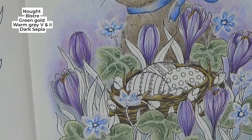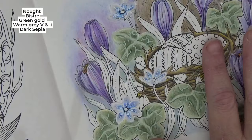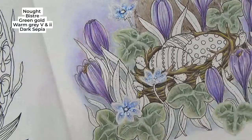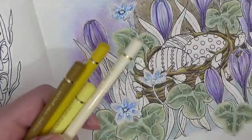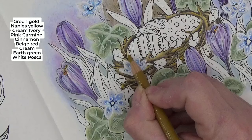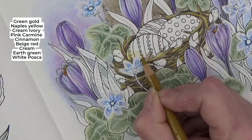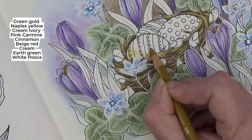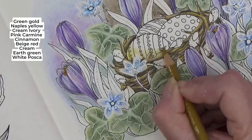We've got these eggs to do. I want to continue with the soft and lovely Easter theme, so I'm going to do pink, yellow, and soft green. For our yellow egg I've got green gold, Naples yellow, cream, and we're going to use a bit of ivory to blend that out at the top. I'm going in with green gold down the bottom here — this is going to be our darkest colour. It's a very pretty colour, this green gold, and quite helpful for giving us a shadow on yellow.